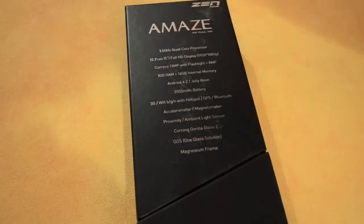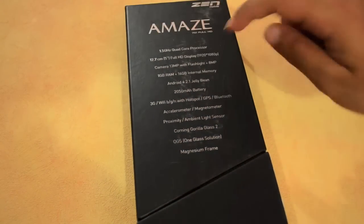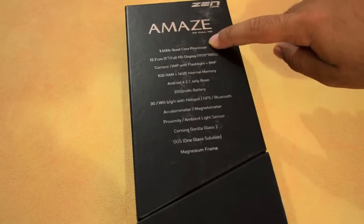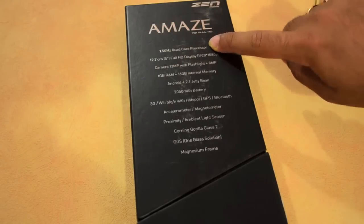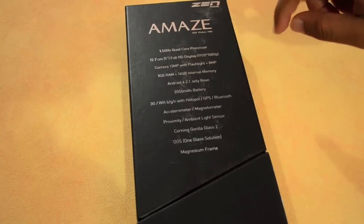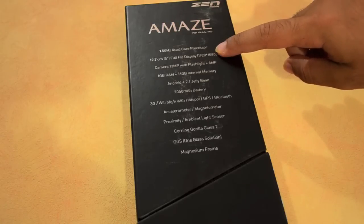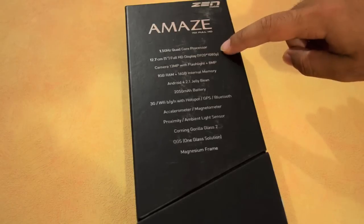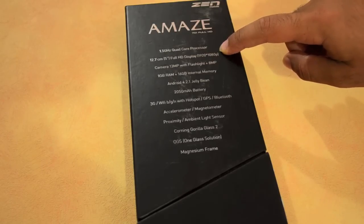Moving over to the back of the phone's box, you've got the specifications listed here, starting with the 1.5 GHz quad-core processor. This is the MTK6589T processor which is a turbocharged processor. There's a 5 inch Full HD display at 1920 by 1080 pixels, and this panel is manufactured by LG.